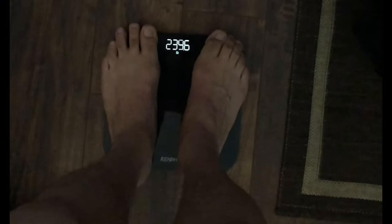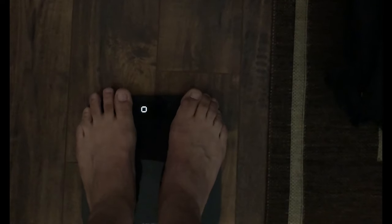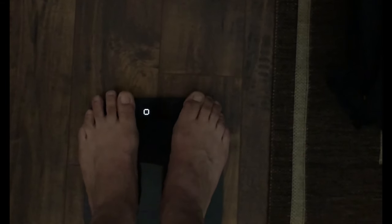One tip: when I first got the scale I thought it was broken because it wasn't calculating body fat. What you have to do is stay on the scale after the weight pops up — don't step off right away. Stay there a little longer and you'll see four circles scan across. Wait for that to finish, then it flashes your weight again and all your information is calculated and sent to the app.